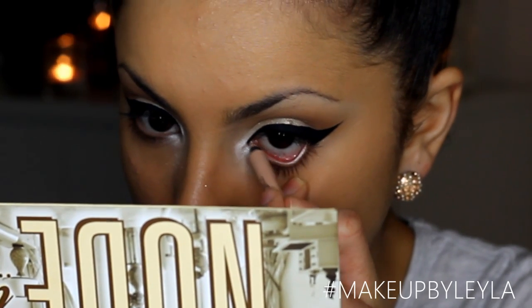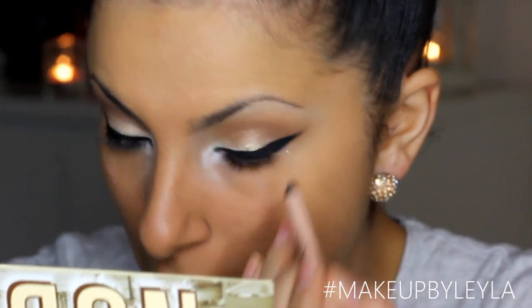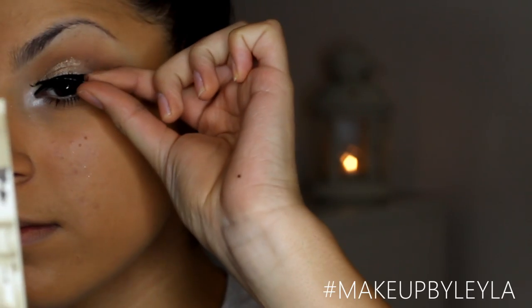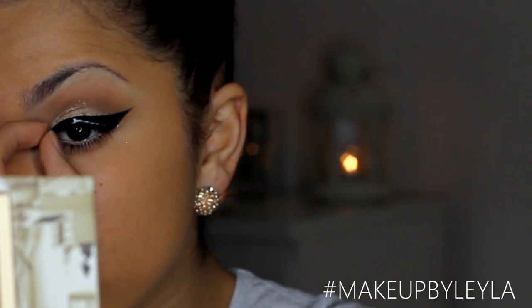Next I'm going to be taking a nude kohl pencil and applying that into my waterline to create a nice open bright-eyed look. Then I'm going to apply my mascara on my top and bottom lashes and then apply my false lashes — these are the Red Cherry 47 lashes, which are a really nice spiky, full, voluminous lash.